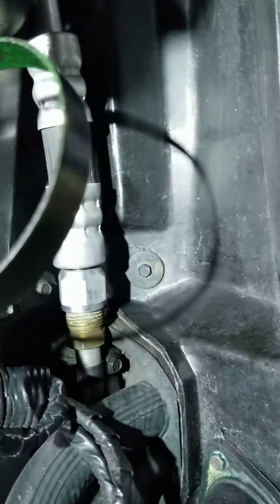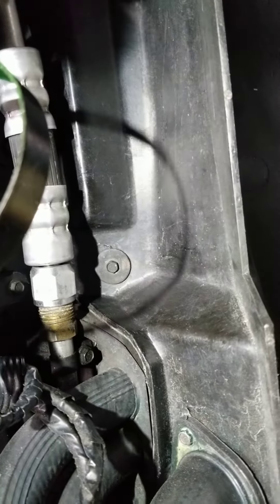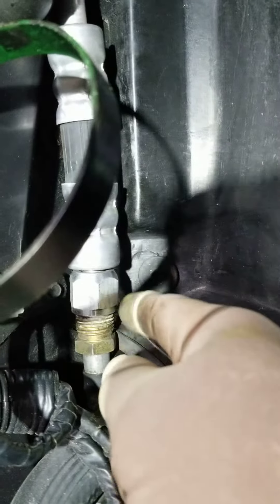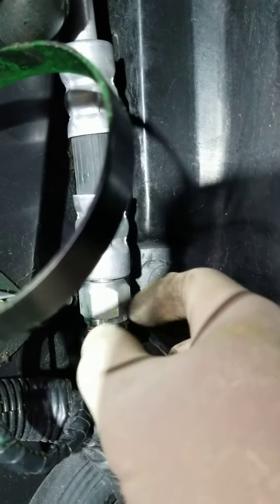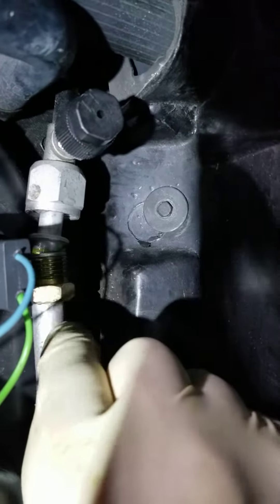A 19 millimeter on the collar. What you want to do is just break them loose, turn the collar back. The same thing on the other side — just want to break it loose, pull the collar back.